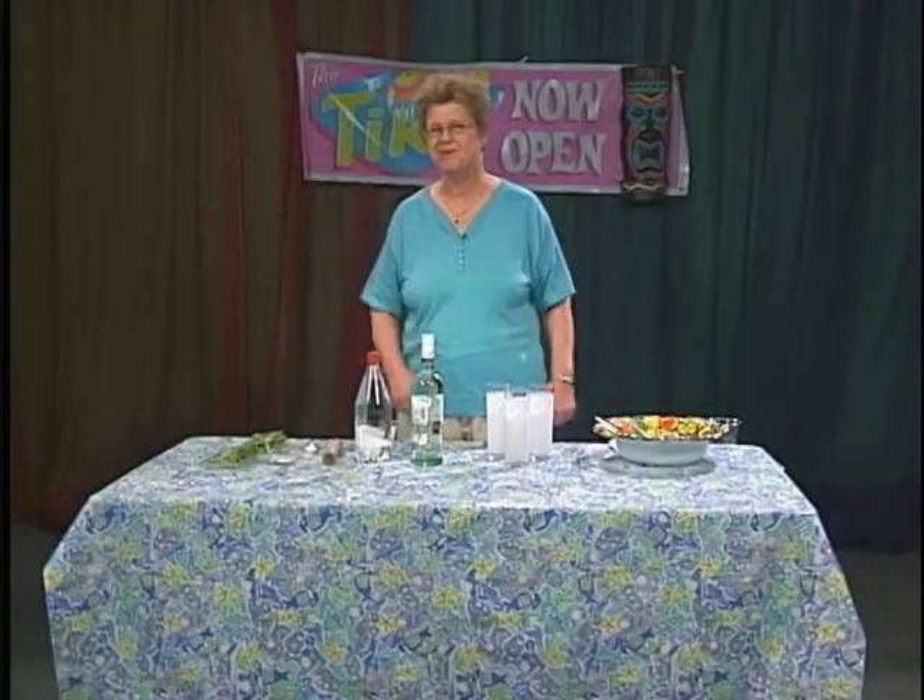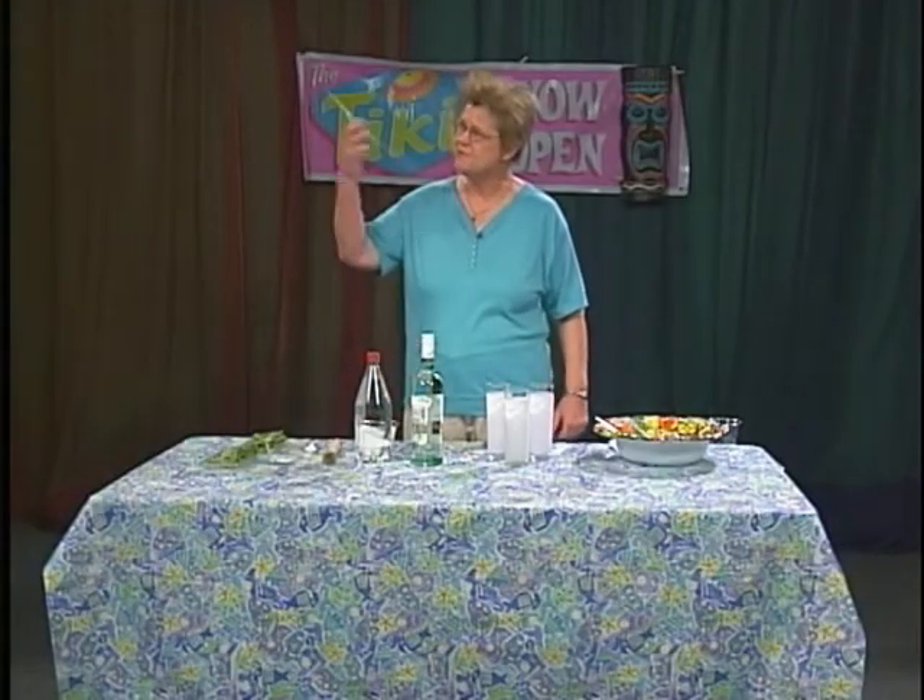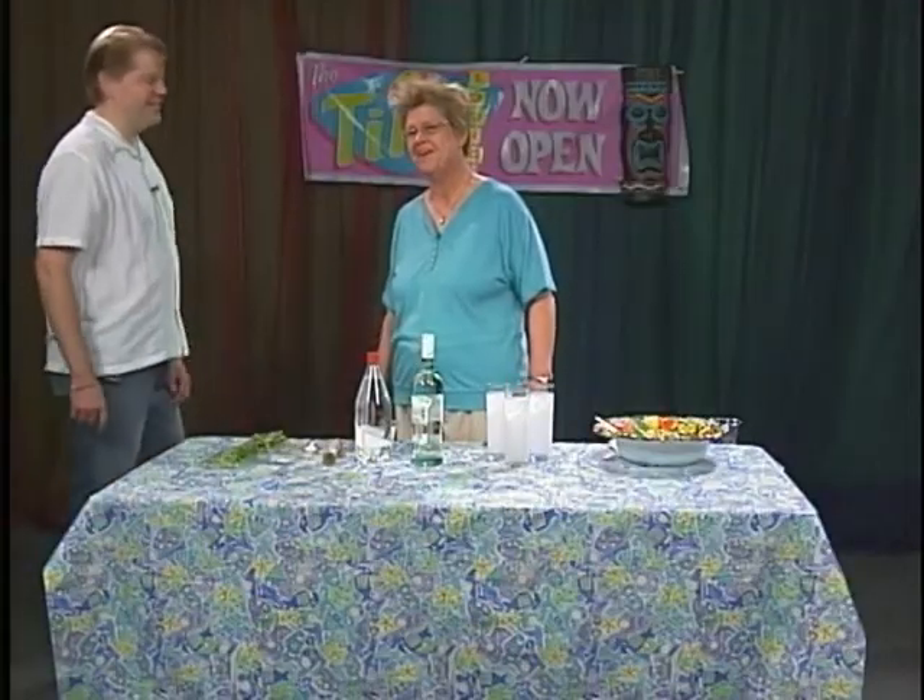Now we're going to actually demonstrate how to make a mojito after we interview a couple of guests. The first one is Brian Ulm, who I've done bartending for on many an occasion.